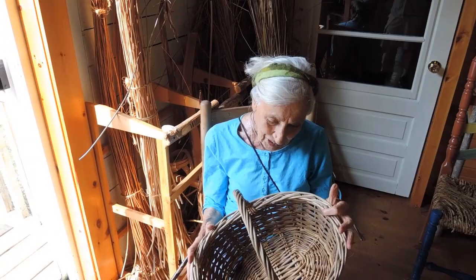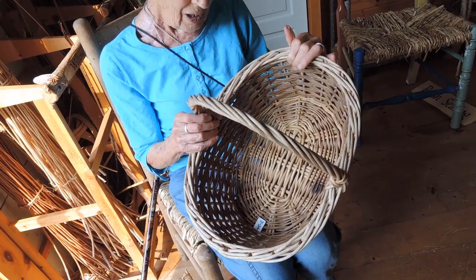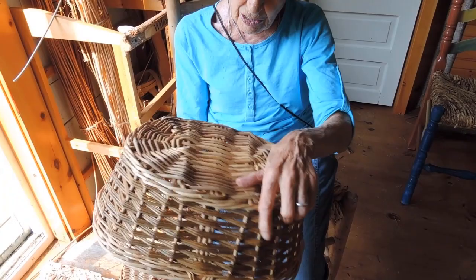Now, this is the third basket I chose because every house in England would have had a basket to go shopping. Everybody would have shopped. The butcher would have had a white basket, but most people would have had a really strong basket. You can see, you could fill this with potatoes. It would never fall apart.